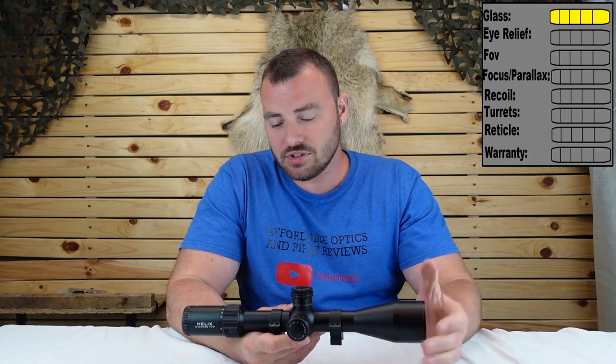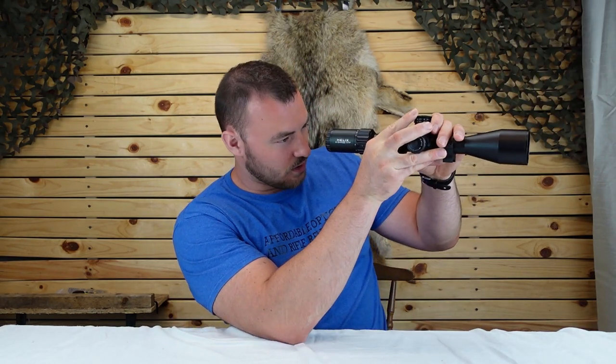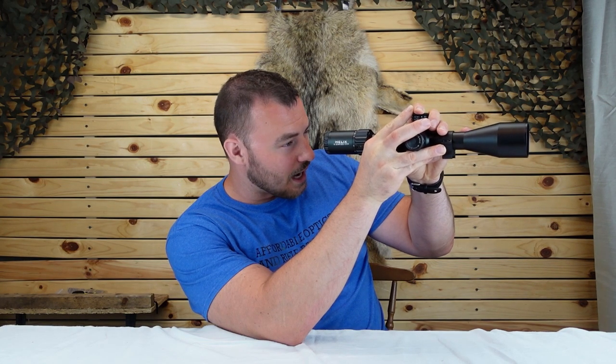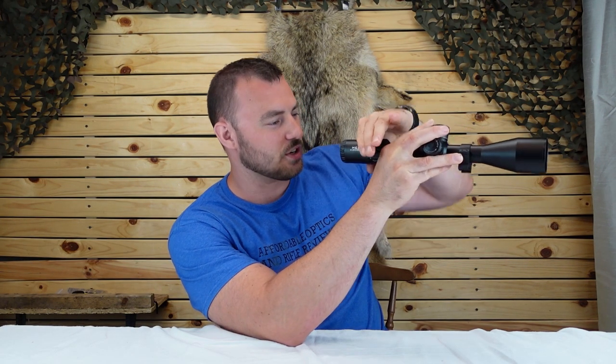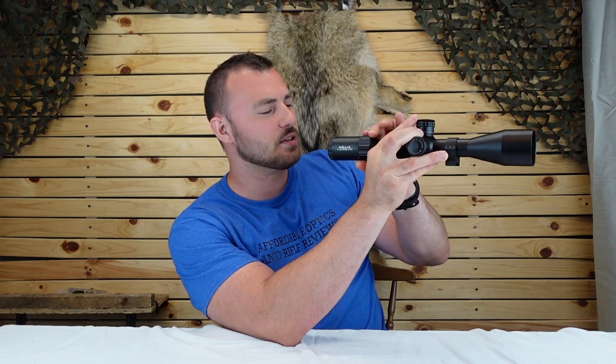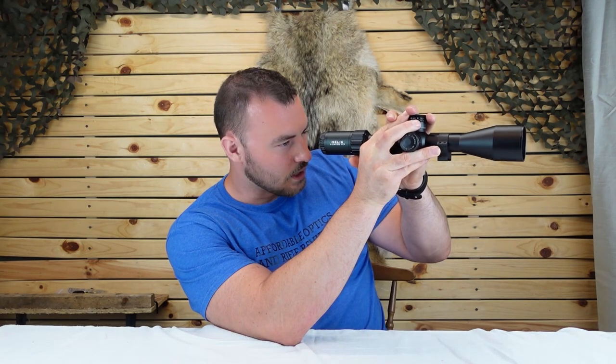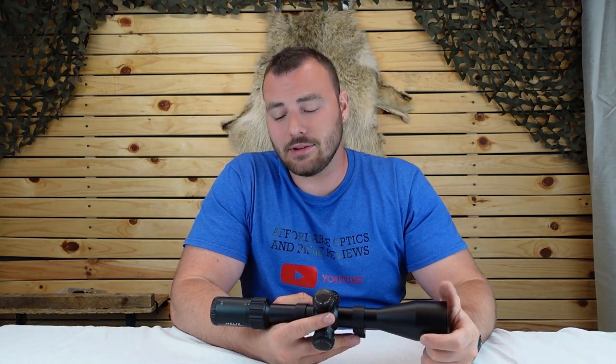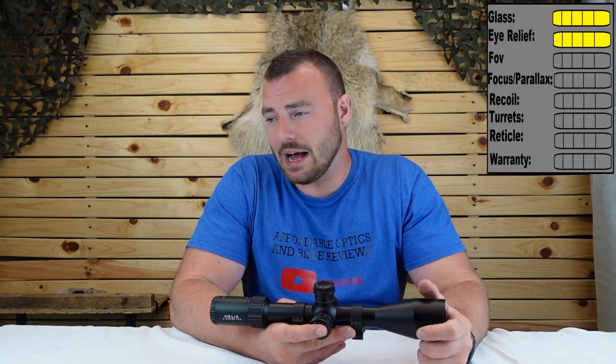Next we have the eye relief, which is 3.7 to 4 inches. At the highest magnification it has a very forgiving eye box. At the lowest magnification we have 3.7 inches. I'm pretty satisfied with that. You're going to have more than enough eye relief and you won't get any scope bite from any rifles. So we're going to give it a five out of five.